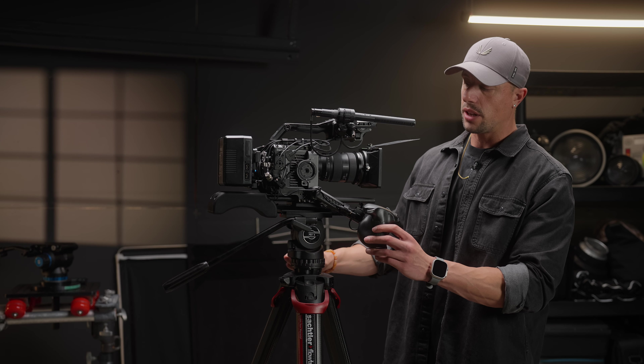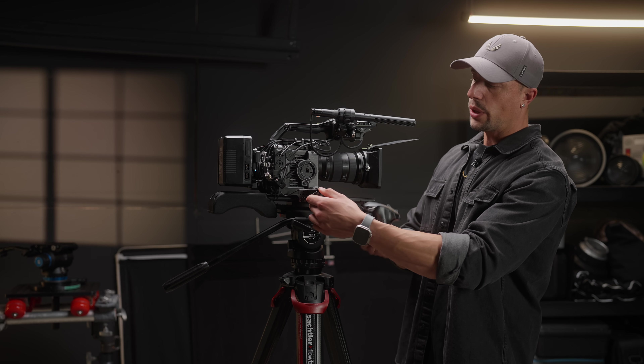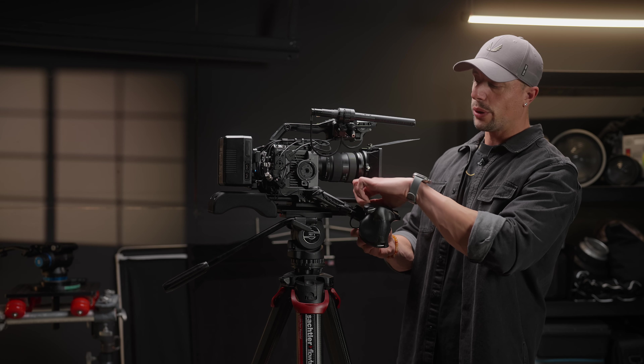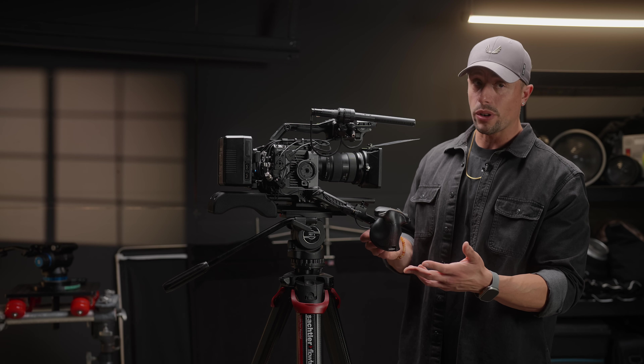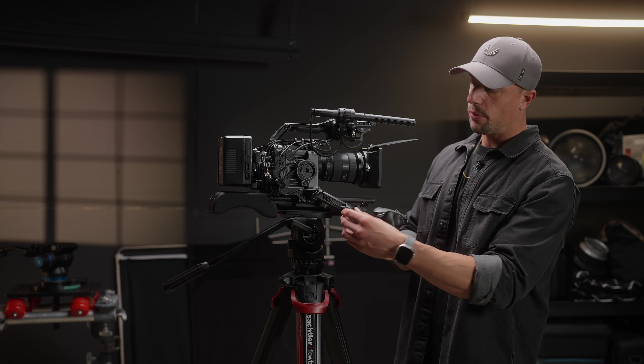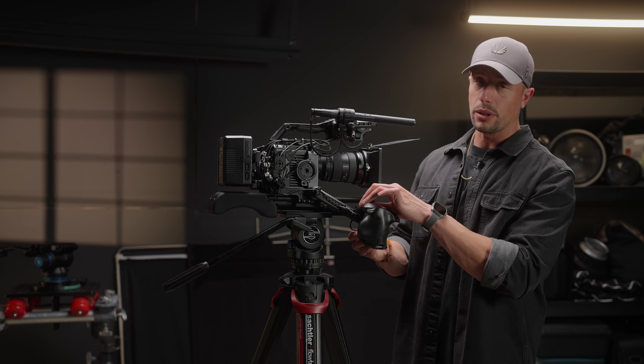Getting back to the extension arm, I like the fact that we have this rosette that we can change the position on. We also have this slot that we can extend or shorten the arm — I just have my cable tied down so I can't go fully extended right now, but you get the point.